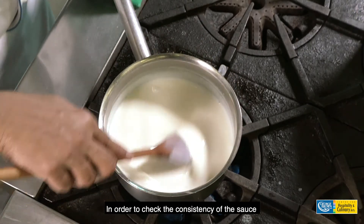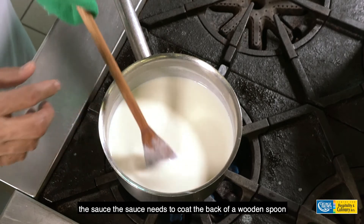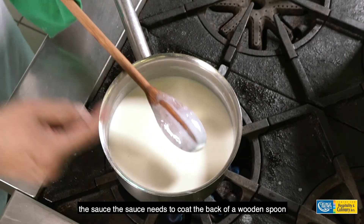In order to check the consistency of the sauce, the sauce needs to coat the back of a wooden spoon.